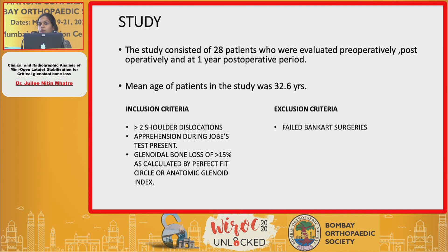Only those patients who had more than 15%, or a critical glenoidal bone loss, were selected for the operative procedure.